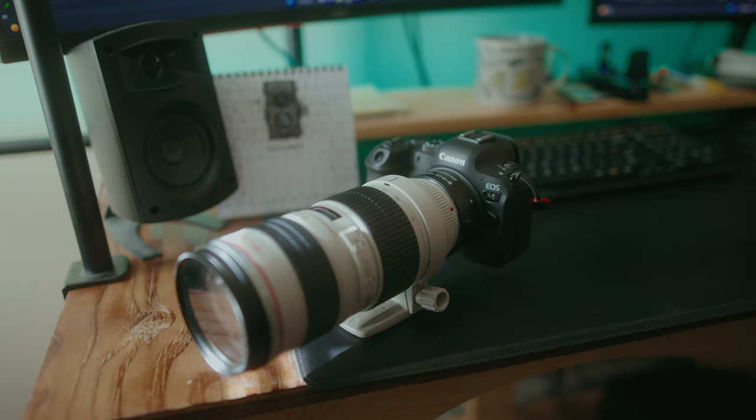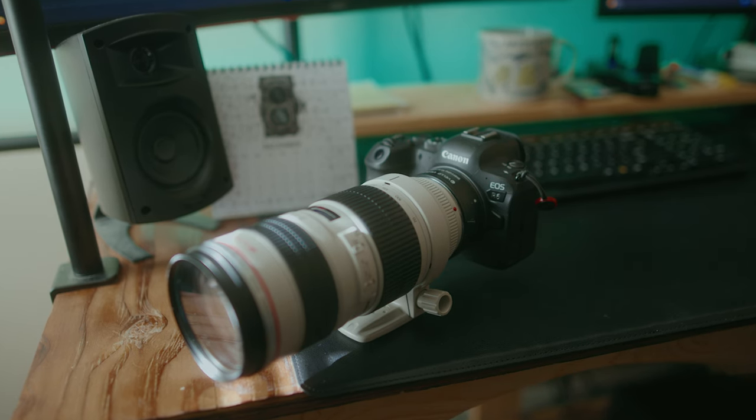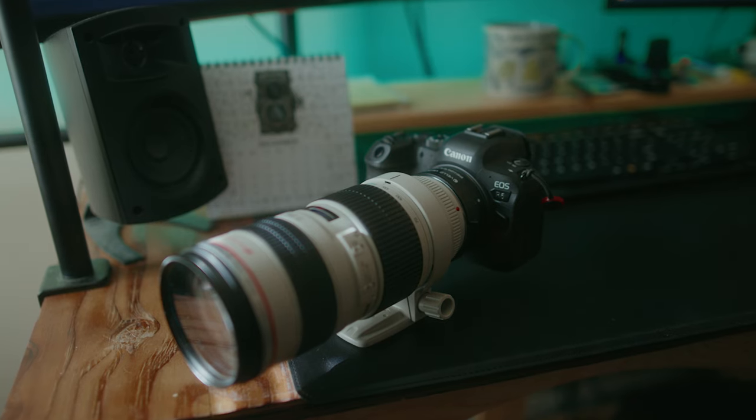Hello, so today I'm going to be going over a topic that some of my viewers voted for in my community tab on my YouTube channel, and that was talking about the limits of the Canon R6 when it comes to the ISO. Recently I shot a basketball game and I wanted to test out the full capabilities, or at least push it to its limits when it comes to the high ISO on the Canon R6.